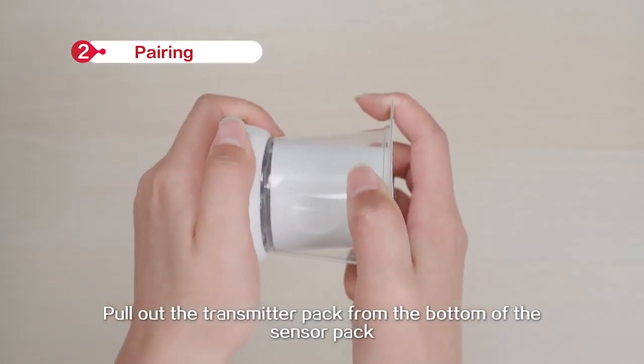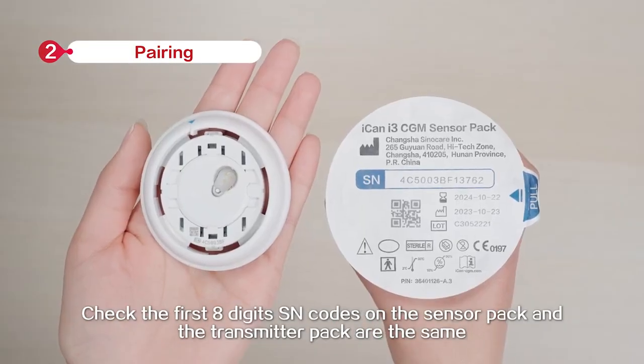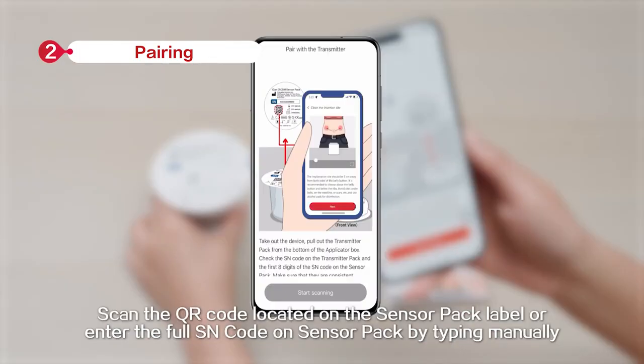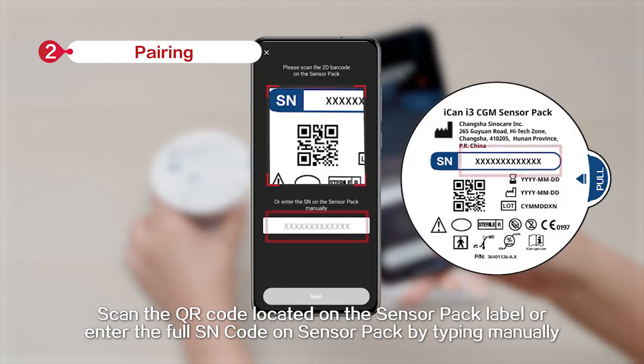Pull out the transmitter pack from the bottom of the sensor pack. Check that the first 8 digits of the SN codes on the sensor pack and the transmitter pack are the same. Scan the QR code located on the sensor pack label, or enter the full SN code on the sensor pack by typing manually.